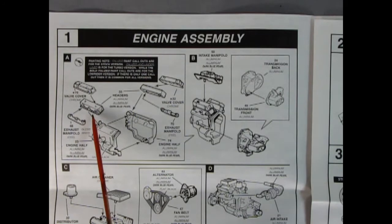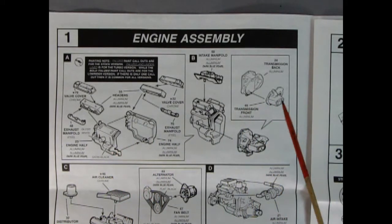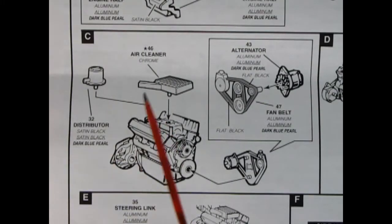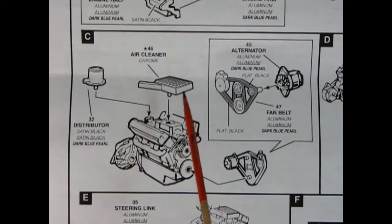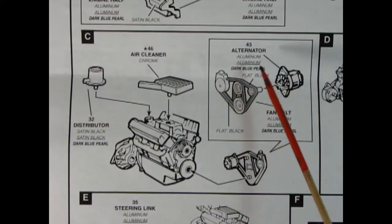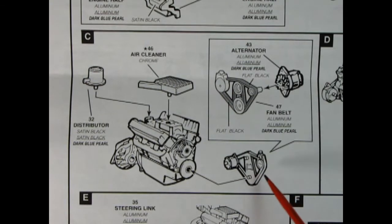This is a Chevy V6 motor. We've got chrome valve covers, right and left-hand cylinder heads, exhaust manifolds, and the engine block molded in two pieces. This is a front-wheel-drive car so you have this transmission/transfer case assembly, inner and outer parts glued together. Panel 1C shows the distributor being glued on, then a rectangular air cleaner, and the alternator, fan belt, and power steering pump all popping onto the timing chain cover.